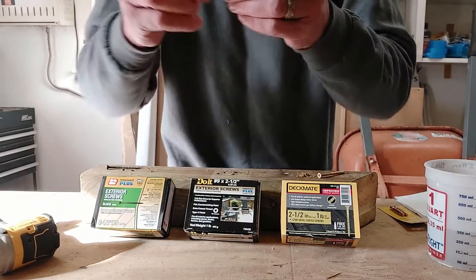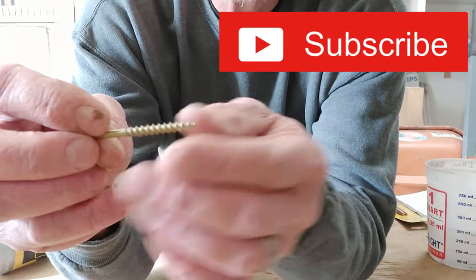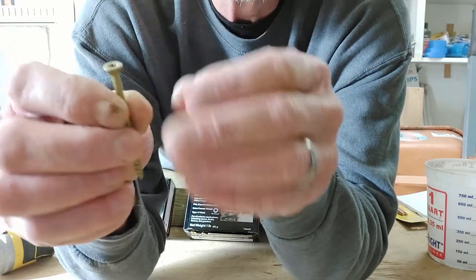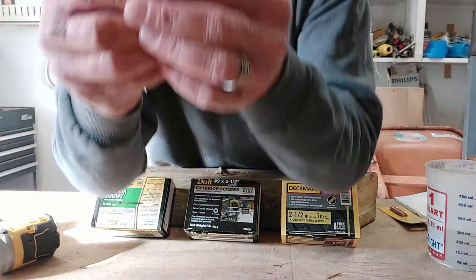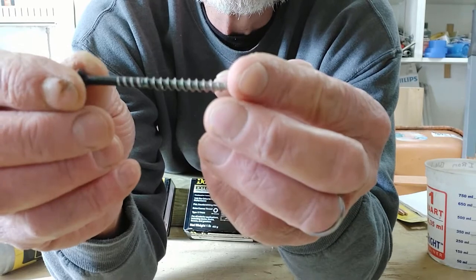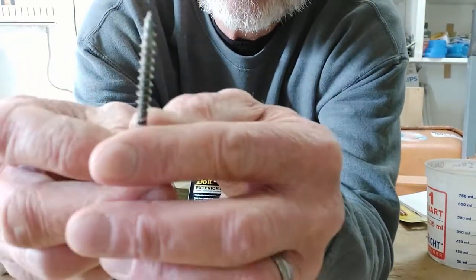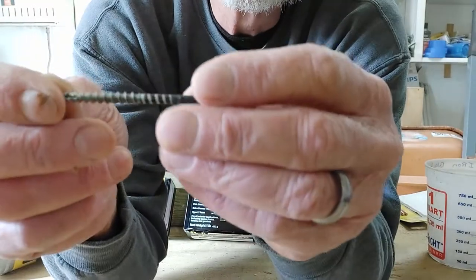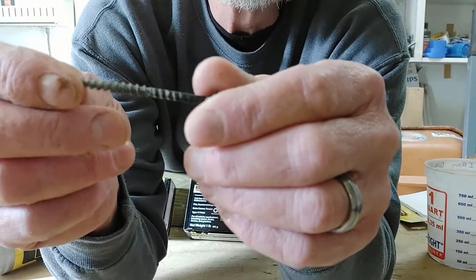Let's look at the Do-It screw. Same thing here — very little coating gone. A little bit in the head and a little bit around the edge of the bugle, but not much. Now let's look at the Grip Right. A bunch of the coating is gone. I noticed this more with the black screws than with the other screws, and I noticed it on my deck with the Grip Rights also — that a bunch of the coating was gone. And I thought, uh-oh, we're in trouble here.